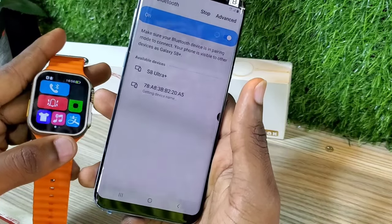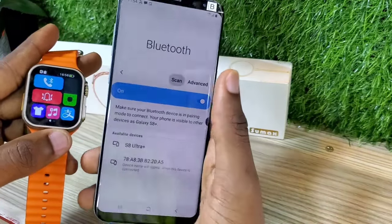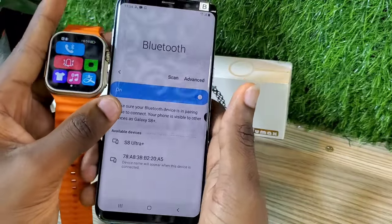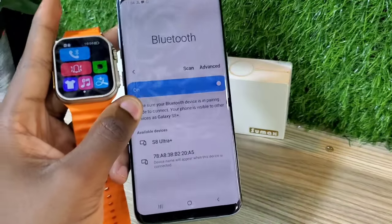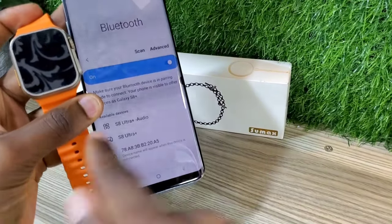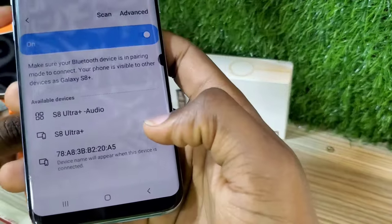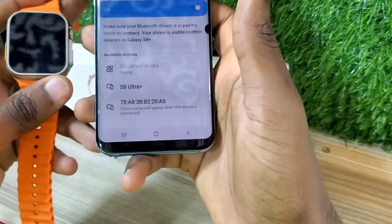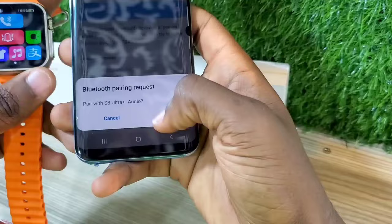As you see right now, it sees the S8 Ultra Plus, but we don't need just the S8 Ultra Plus. We need the S8 Ultra Plus Audio or S8 Ultra Plus Watch Calls — it normally comes in those two formats. You can wait just a few seconds for it to search for that Bluetooth, and as you can see, S8 Ultra Plus Audio appears.